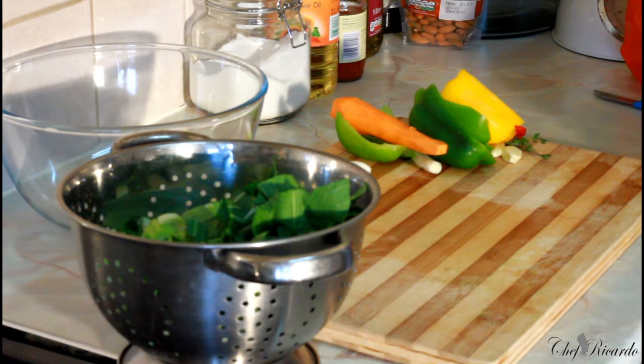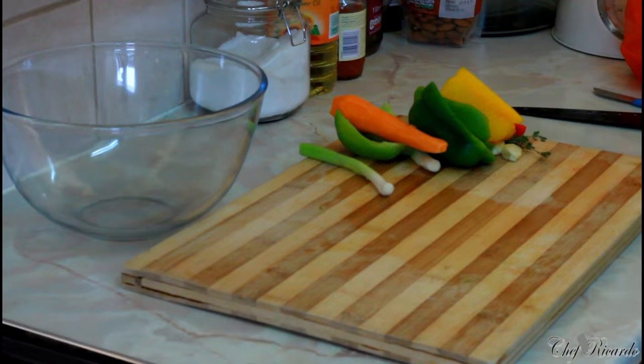So that's the pak choi done. Right over here I have some veg and we're going to cut up that nice, lovely veg. I'm washing my pak choi and I'm going to leave it in some water for about two to three seconds, because sometimes some of these come with worms, so you have to be very careful.